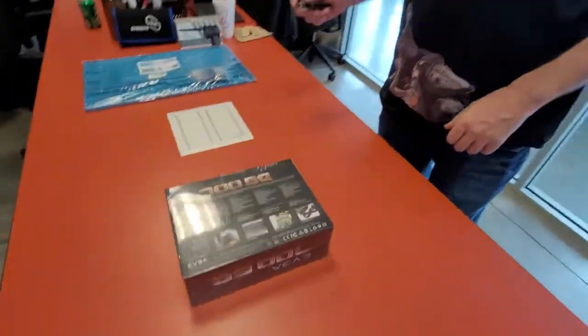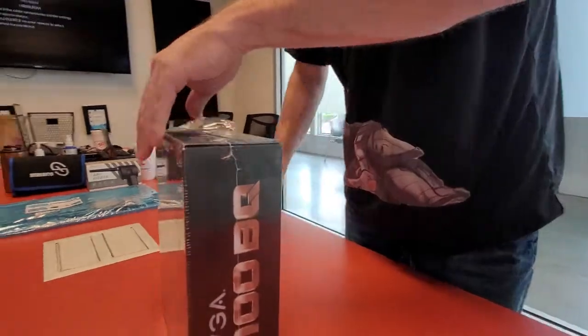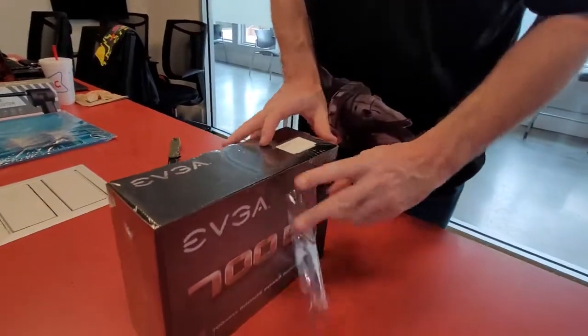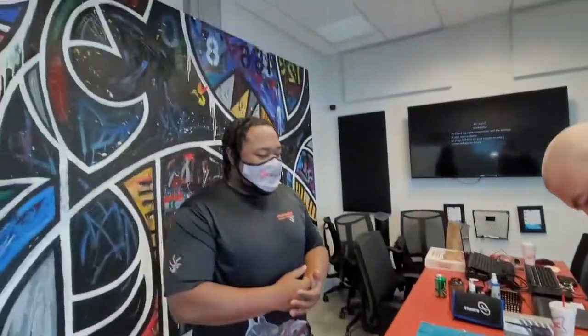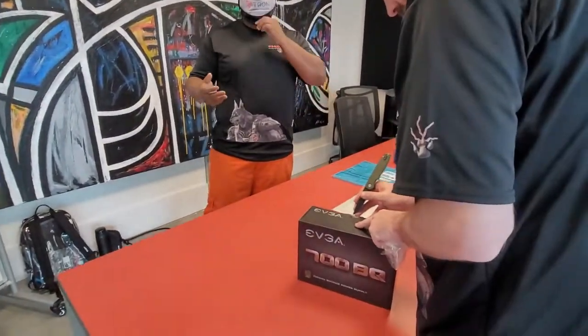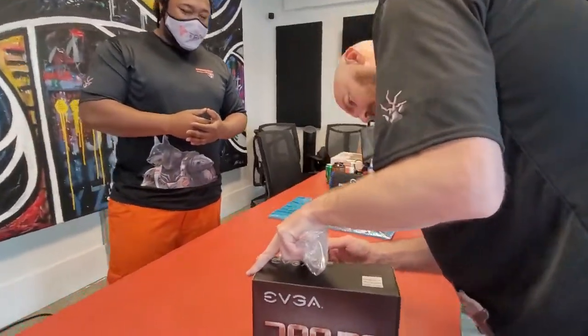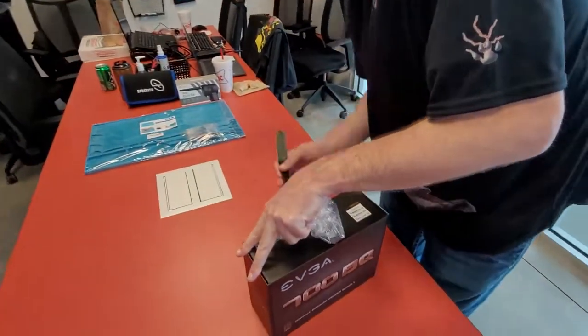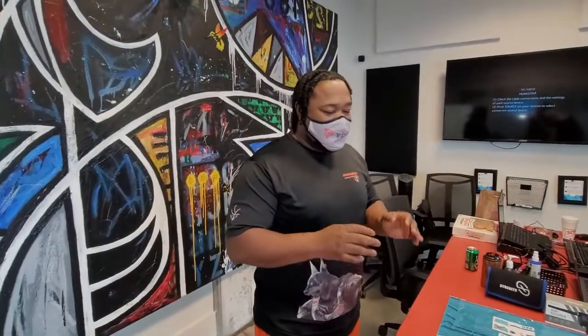Dennis, go ahead and crack this bad boy open and let's take a look. Once again, Mason Dog Academy of Technologies — we bring you all the information, teaching you what's going on with computers. Eventually we're going to show you how to build your own computer, even a supercomputer for gaming. Please make sure you check our previous video doing the unboxing of the actual case. We're doing an unboxing for each individual component, and eventually we'll bring it all together to show you how to build the full computer.